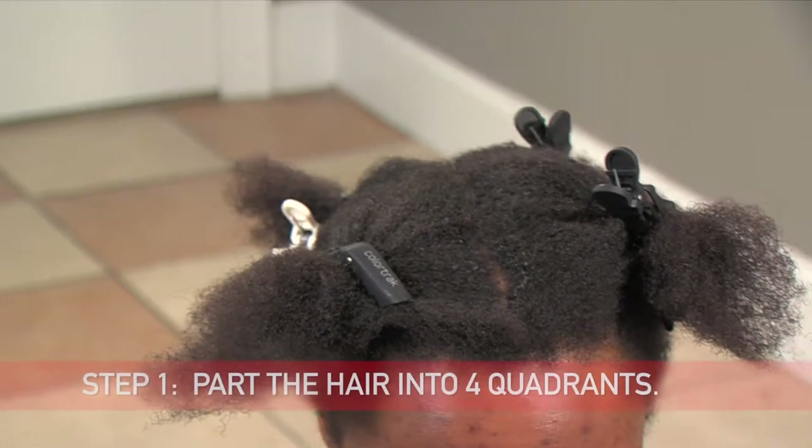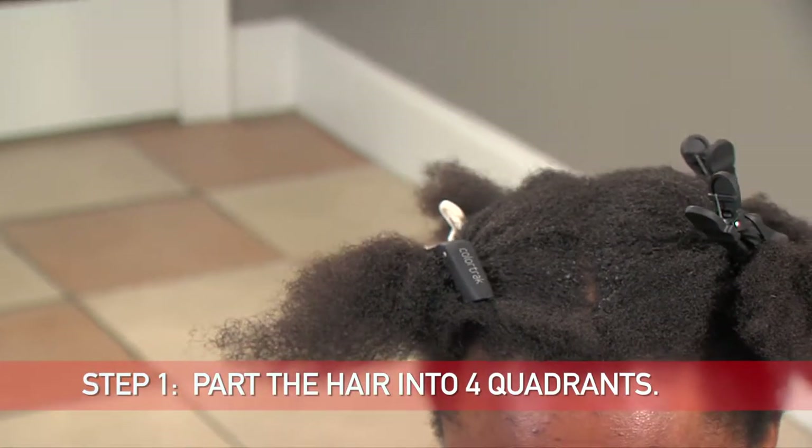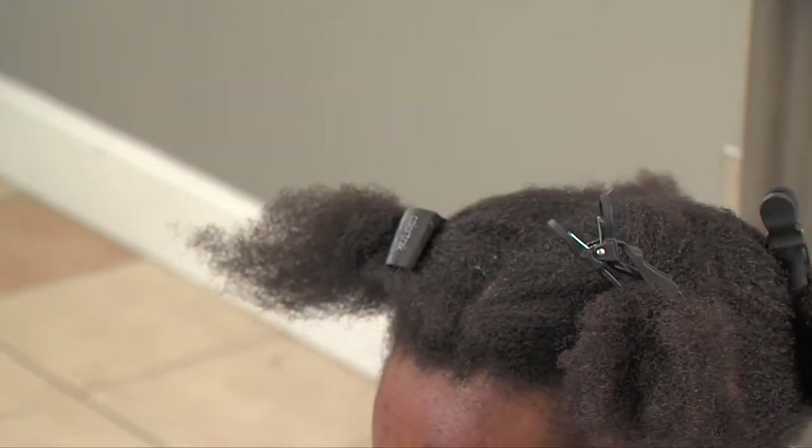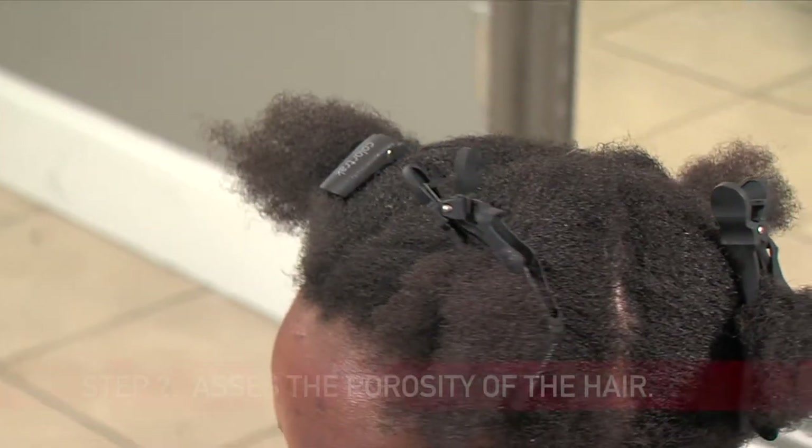Step one: part the hair into four quadrants. As you can see, the quadrants are clear, neat, and the hair is held by our clamps. Step two: assess the porosity of the hair with a porosity test.